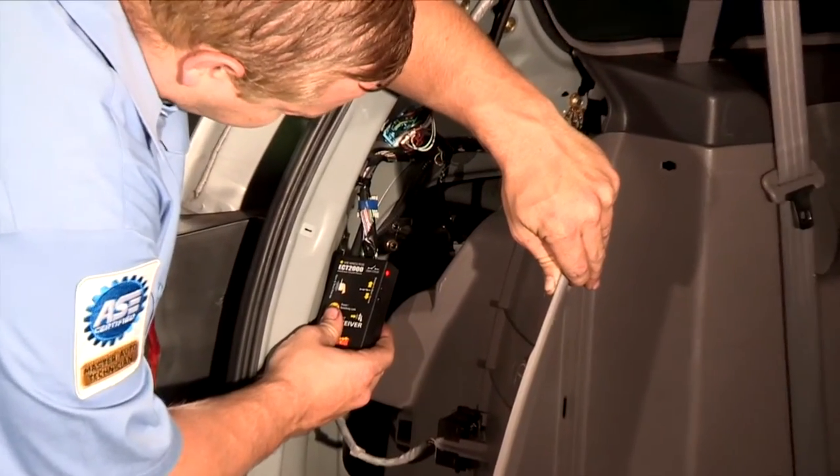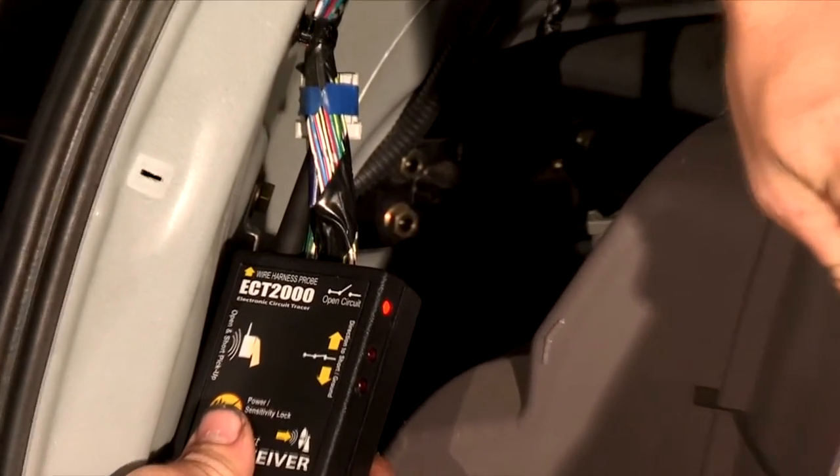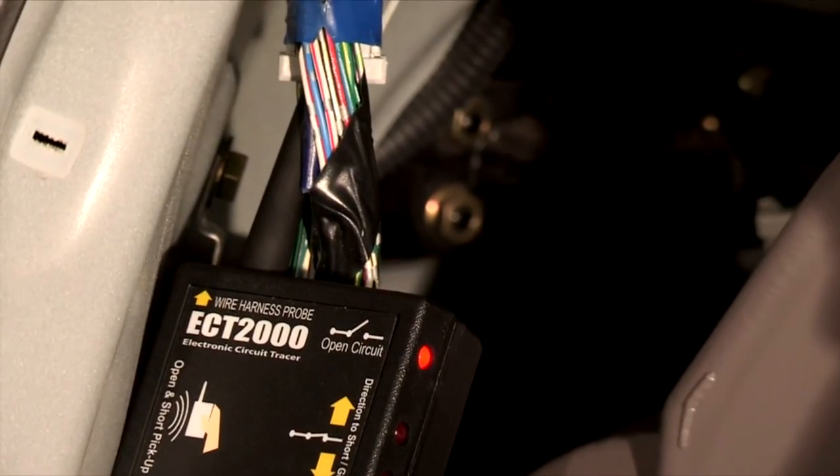Open circuit signals are easily shielded and could be buried inside the wire harness. This is where the receiver's integrated wire harness probe should be used.